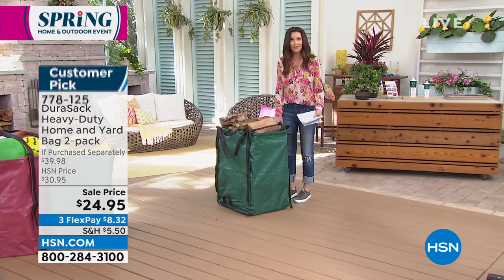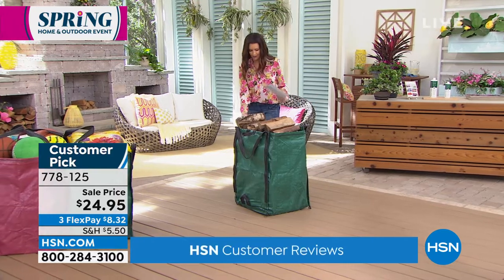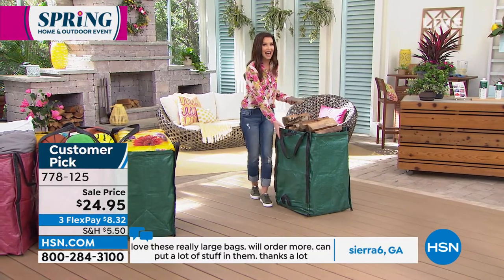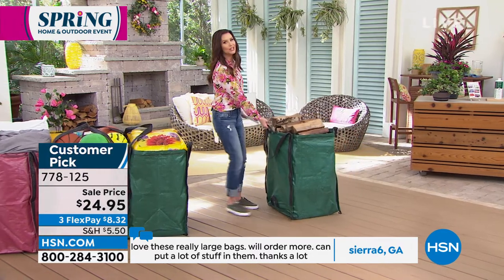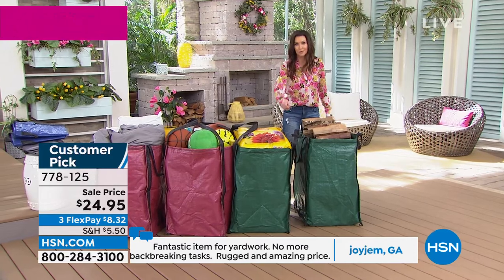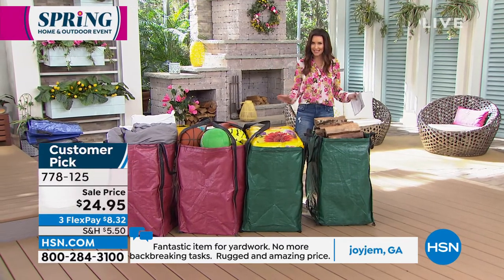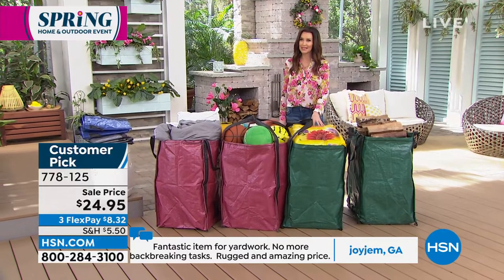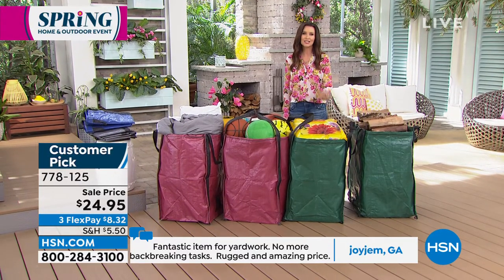That's literally filled with firewood. We overloaded it — the firewood wants to fall out. But 48 gallons, 1,000 pounds. I don't have to lift it; I can drag it. You don't have to worry about Durisac popping a hole in the bottom. It's going to stand on its own. And today, you're getting two for $24.95. It is a steal. Such a customer pick.